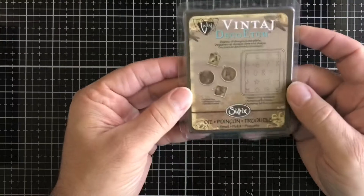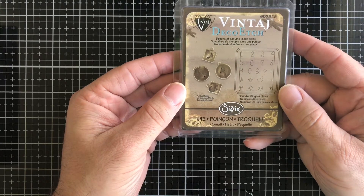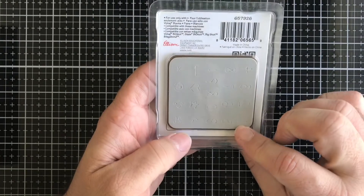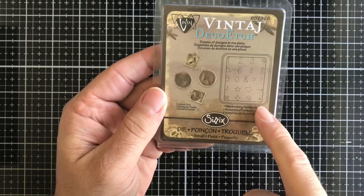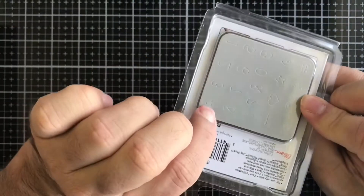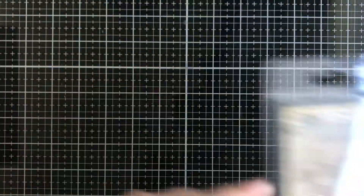Next up we have this vintage deco etch. You can etch these on little blanks — you get numbers and you get some other little hearts and arrows and stuff. So if you have little blanks like this, you put that on top of it, die cut it, and it etches into your blank.